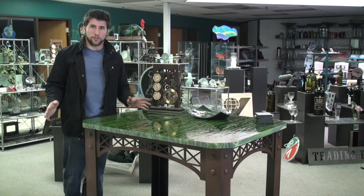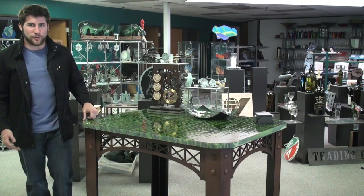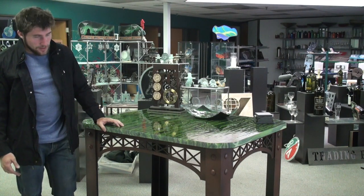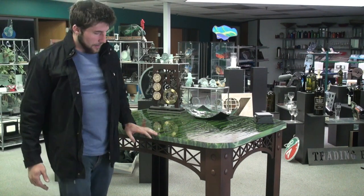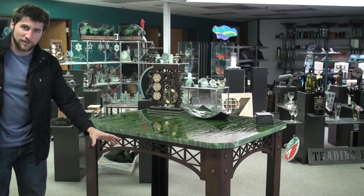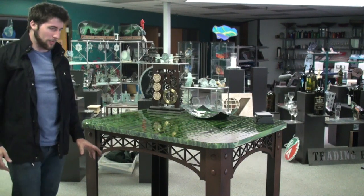We made this cool custom table. I'll bring it in closer and give you a better look at it. Quick overview — we call it the trestle table at the moment because it looks like a bridge trestle, the bottom here.